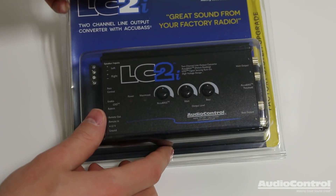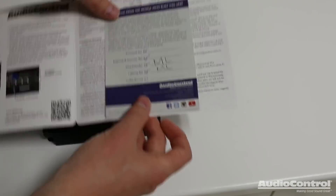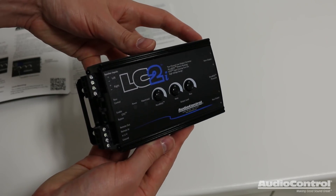Let's open up the packaging for the LC2i. Inside we have the manual, a quality control card, and then we have the device itself.